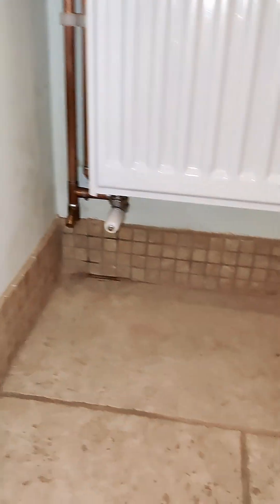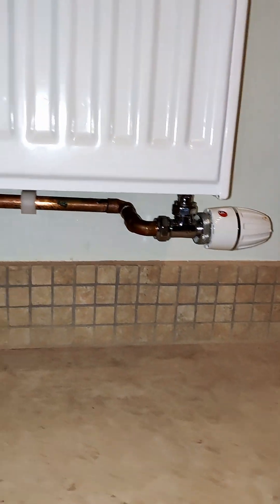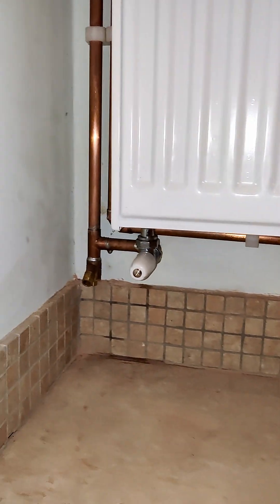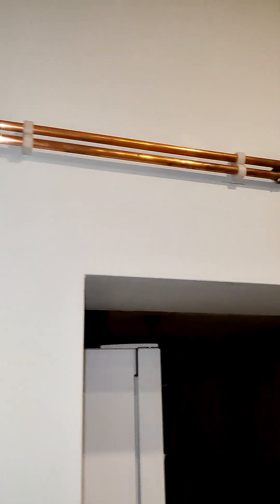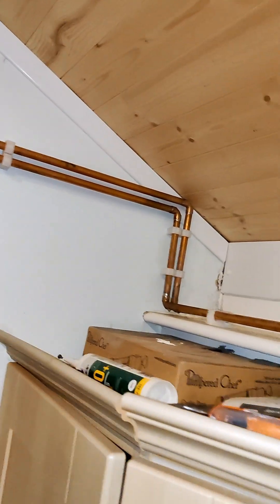That's what we're looking like from the outside, and that's where the boiler was. This is all plumbed in now — new vertical radiator installation. I think I showed that it was sleeved in the 22 mil and then 50 millimeter runs that will be capped.